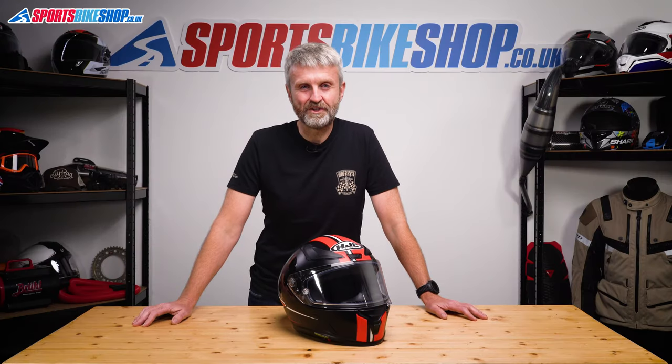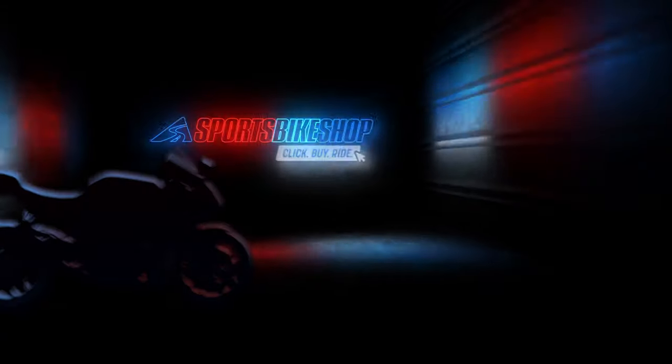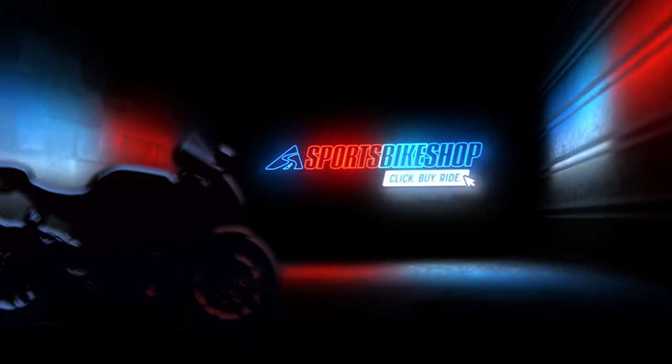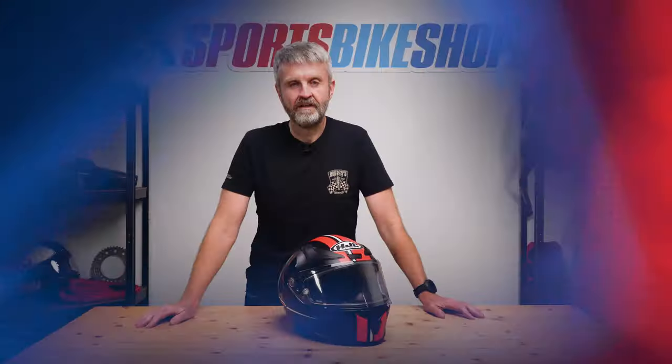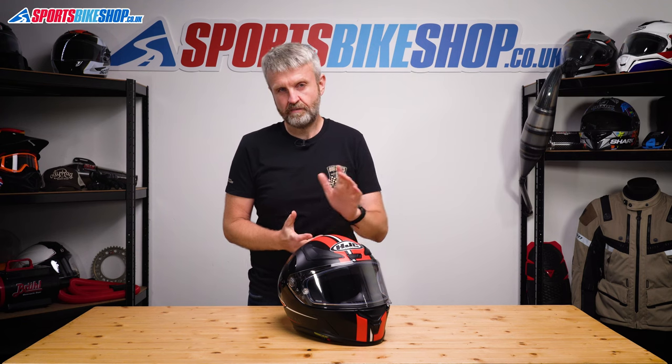Hi, I'm Tony, welcome to Sports Bike Shop's video about the HJC RPHA One helmet. This is HJC's top-line race helmet — it's a version of the one worn by MotoGP racers like Pol Espargaro.